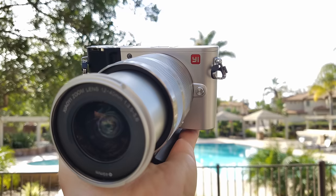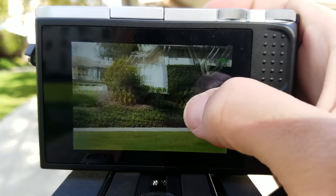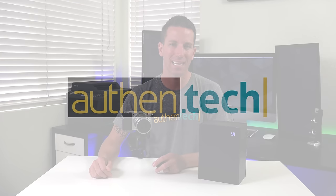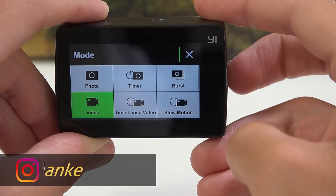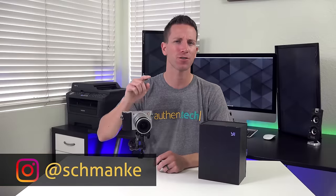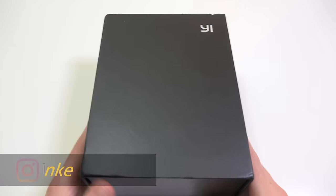Today we're checking out the new Yi M1 mirrorless camera that can shoot 20 million pixels, 4K video, plus a touch screen. Hey guys, I'm Ben from AllFanTech. I've reviewed Yi's action cam before and it's really good, especially for the price. This is their first try at a Micro Four Thirds mirrorless camera — so how well does it do?